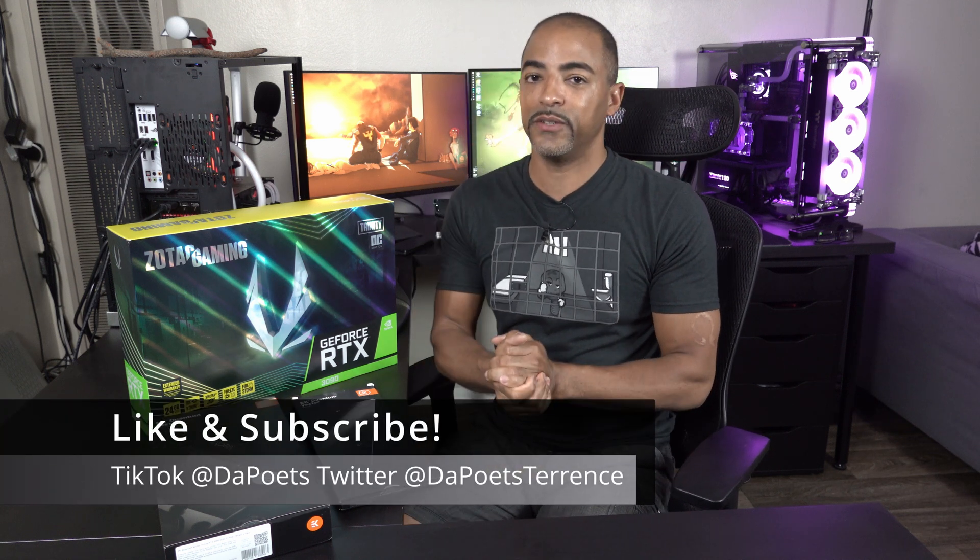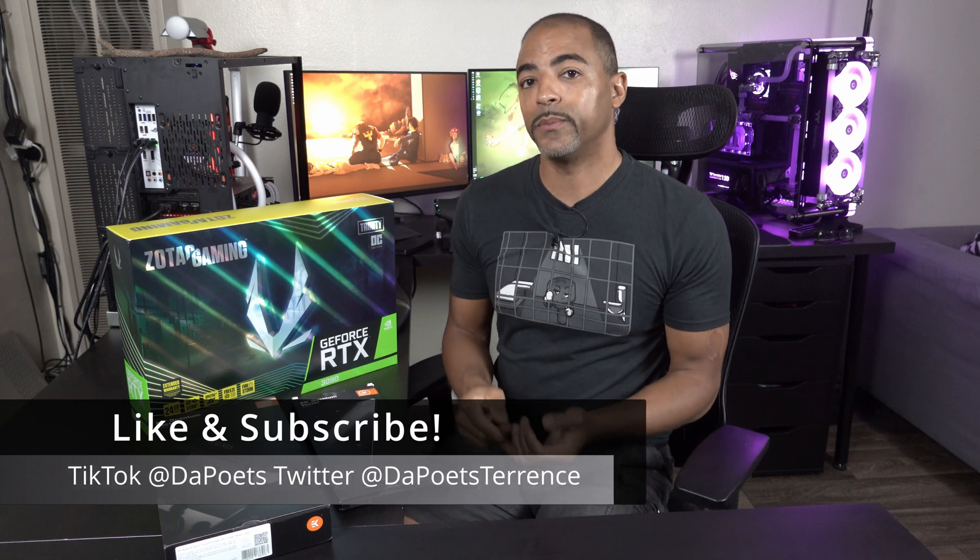What's happening everybody? The Poet's here. Hope you're doing well and staying safe. Today's video is going to be straight to the point. I have to put this water block by EK on this Zotac Gaming 3090 — it's a Trinity OC edition. John Redinger and I are going to be building a really interesting PC.